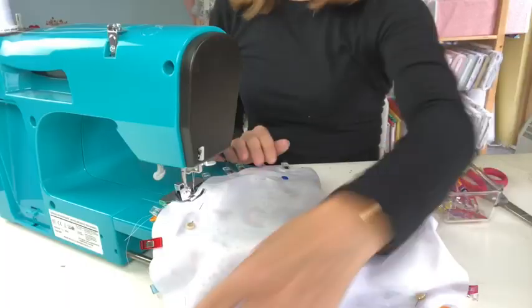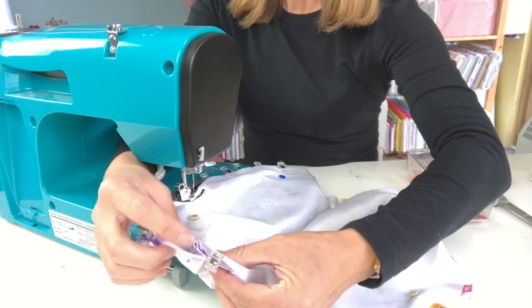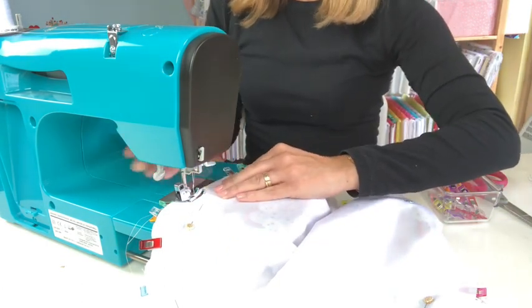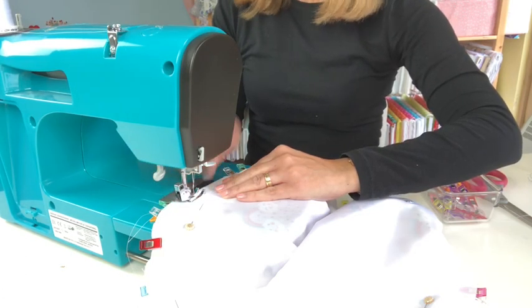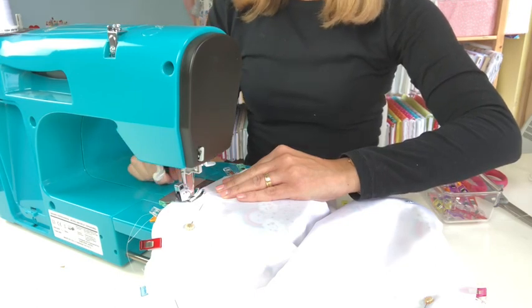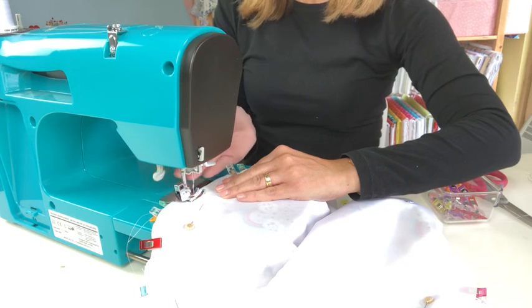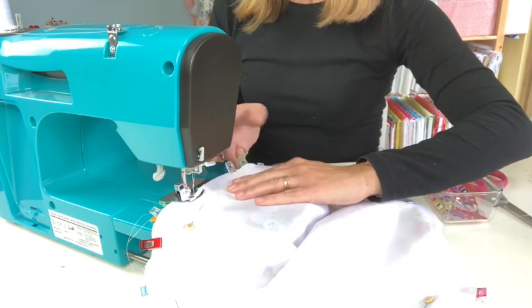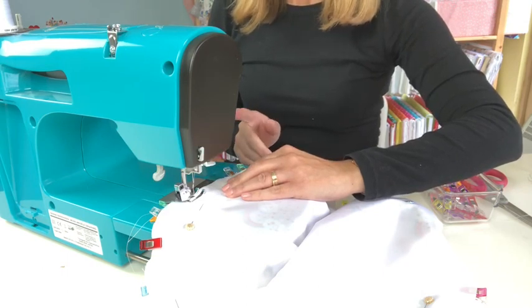At the sewing machine, I want to make sure I catch all three layers: my outer fabric, my bias binding folded in half in the middle, and my lining fabric. Take your time; if your lining fabric starts to move, stop and readjust. I'm starting about five or six inches away from where my bias binding joins. I'm following the edge of my sewing machine foot, which gives me about a one-centimeter seam allowance. I'm keeping all three fabrics in line underneath, doing a back stitch at the beginning and end.